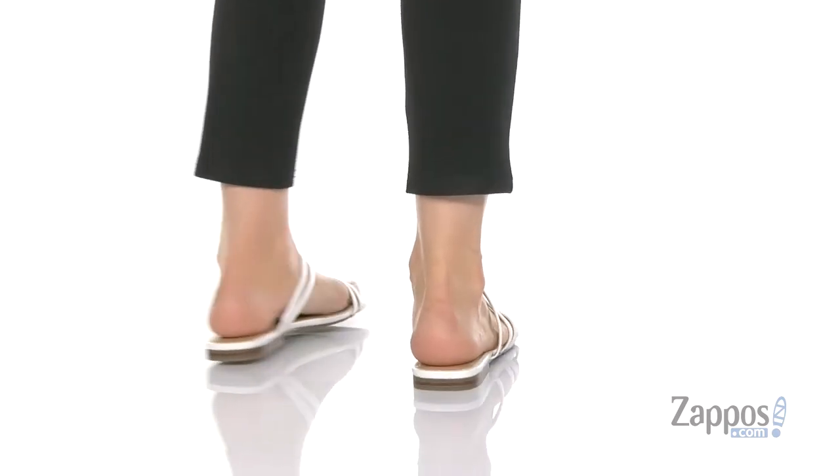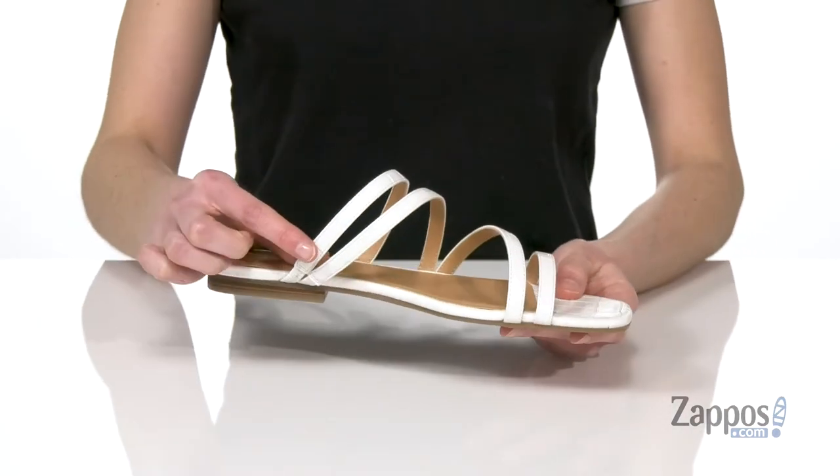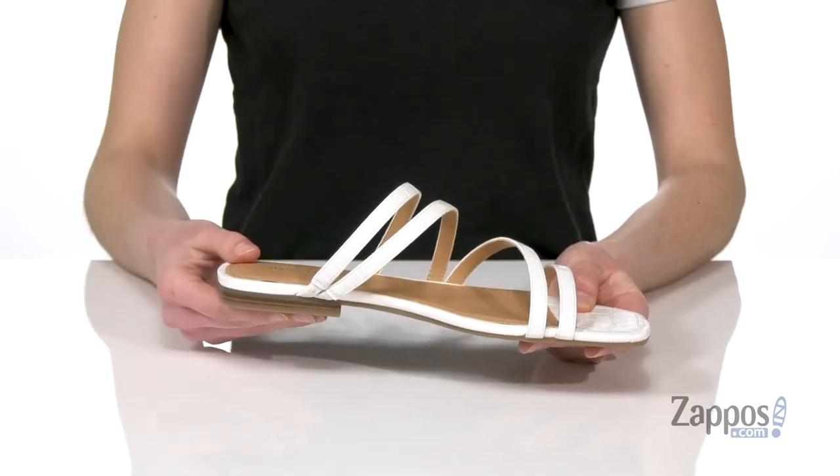this is the white with a croc embossed leather upper. That white really pops, especially this season. Strappy design up top, and these two straps have a little bit of stretch for some more room around the top of your foot.